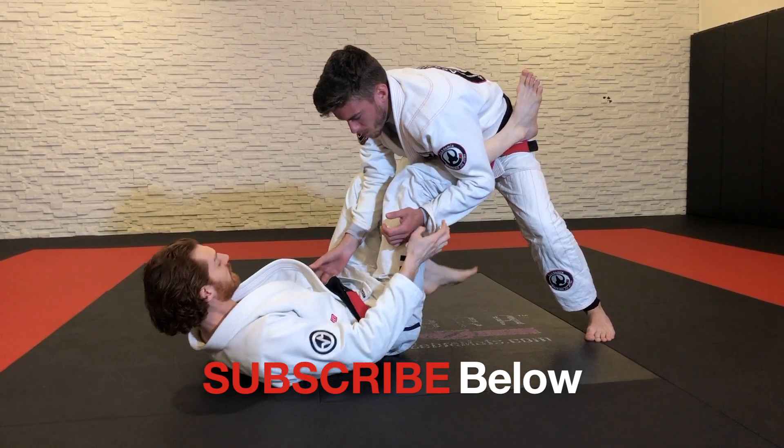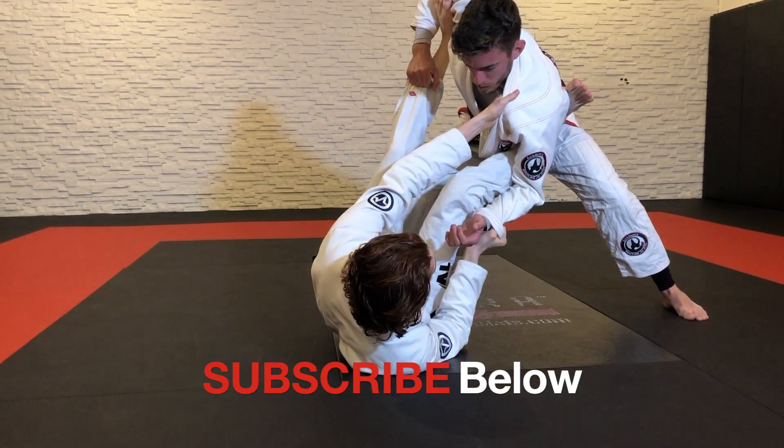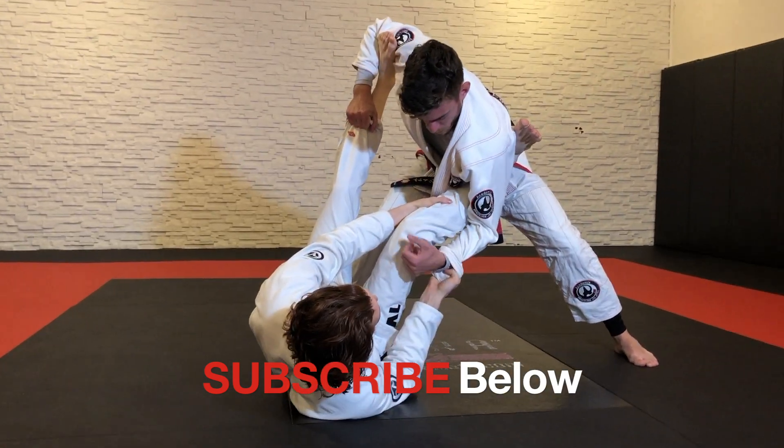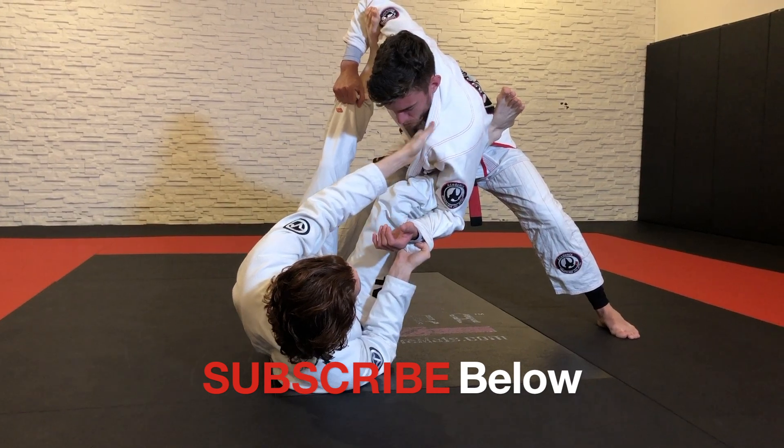You can start in de la riva, holding the ankle. I push the hip out, left foot in the bicep, extend, and go in here. I just want my shin on that inside space, because it's so hard for him to get that back. And then I can build off of this.